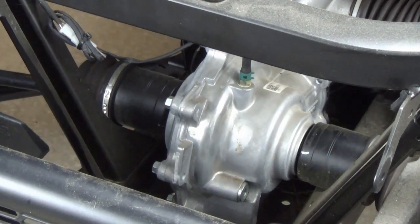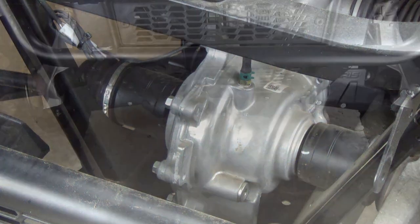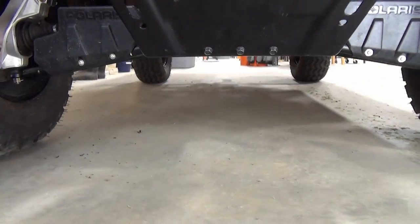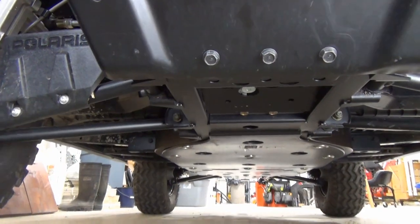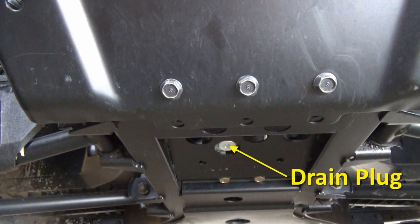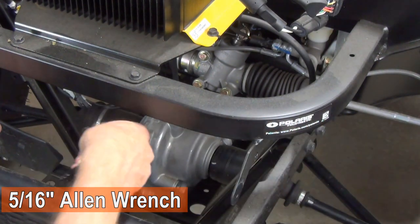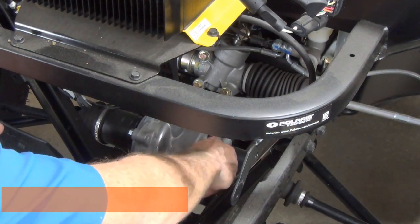The fill plug on the front gear case is located here, and the drain plug is located on the bottom of the gear case. The plugs require a 5/16 inch allen wrench. I have a full list of supplies and tools needed in the video description.